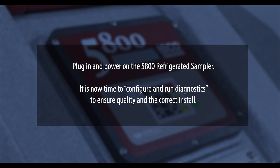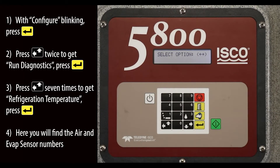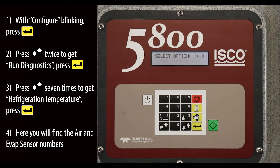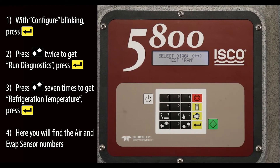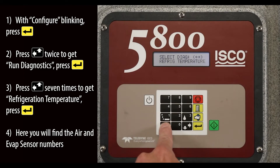Plug in and power on the 5800 refrigerated sampler. It is now time to configure and run diagnostics to ensure quality and the correct install. With configure blinking, press the enter key. Press the left up arrow button twice to get run diagnostics, then press the enter key. Press the left up arrow button seven times to get refrigeration temperature, and press the enter key.